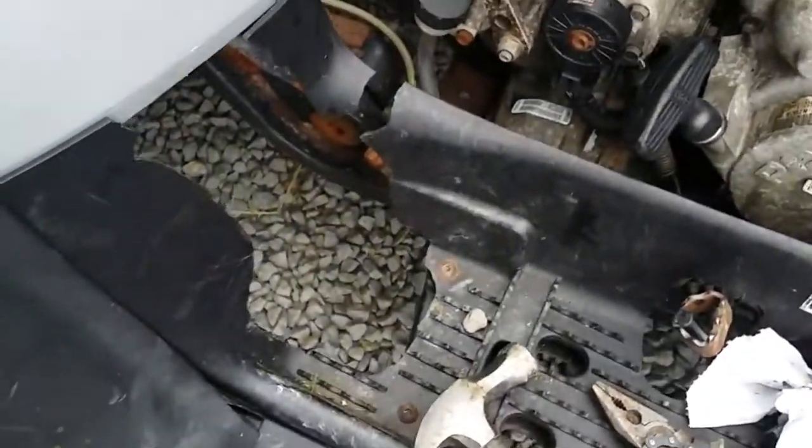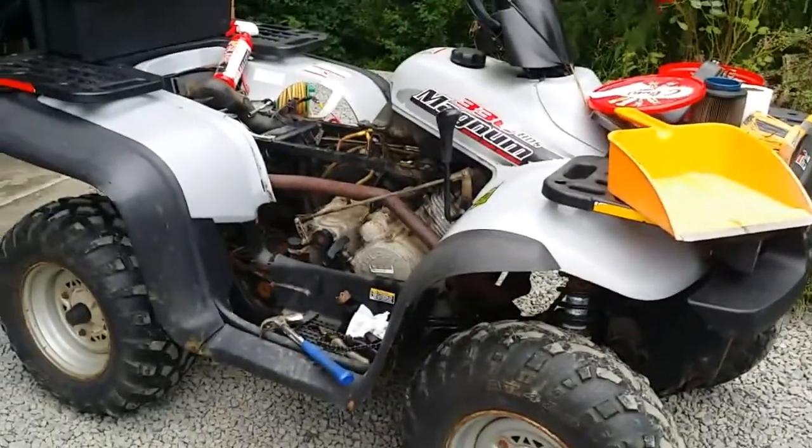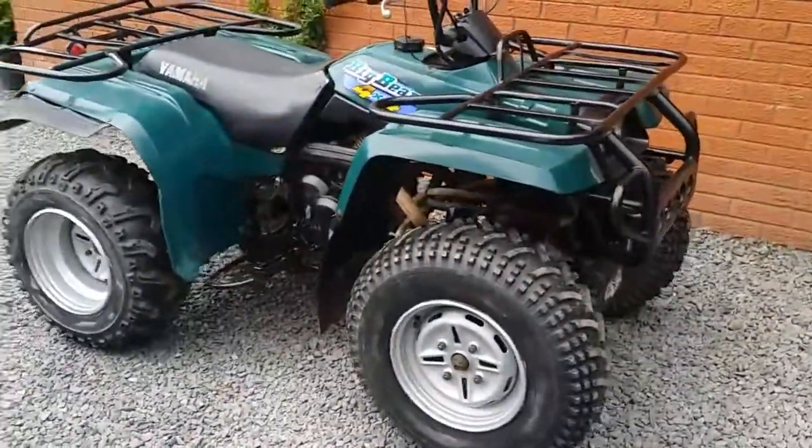It's got a big crack there. But it was super cheap - this only cost me £700, which in the UK is extremely cheap for anything like a proper quad. Even that one, which is 20 years old and probably 10 years older than this, will fetch £1,700 to £1,800.